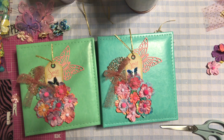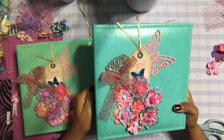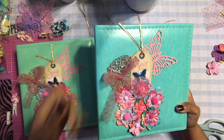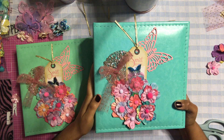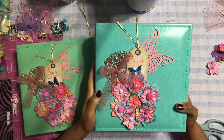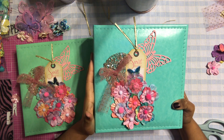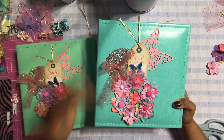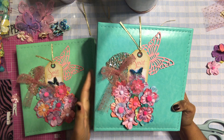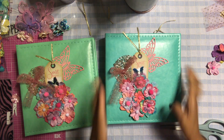I think it came out so pretty. For a minute I thought I wasn't going to love it because it's not really something I typically do — I like to do a lot of flowers and really embellish things. But I didn't want to go too crazy with the cover. It's simple but really unique and gives a lot of interest to the album. I just love how the tag says 'Sweet Memories' — that's going to work perfectly.